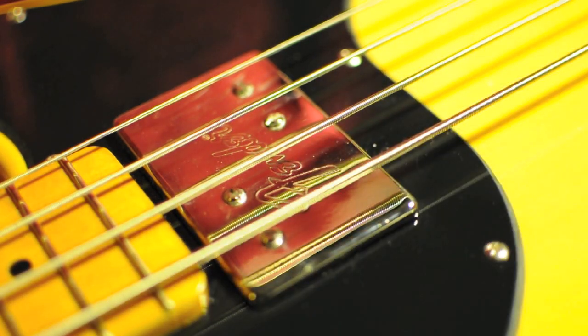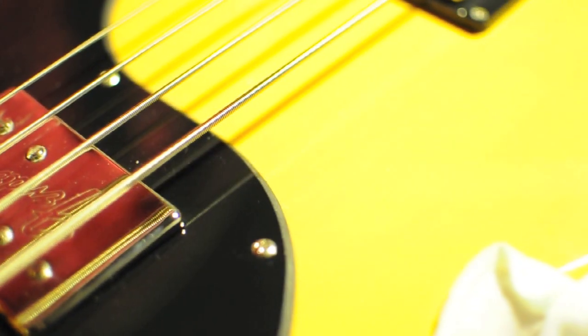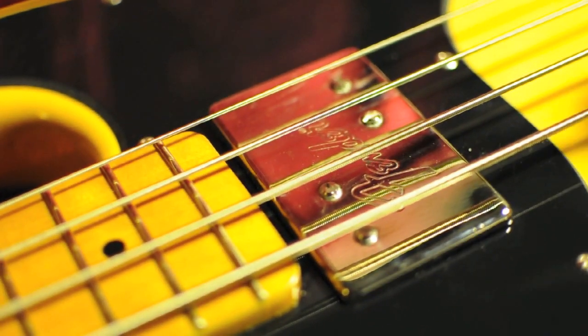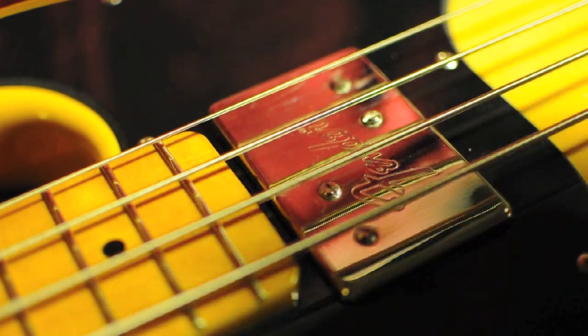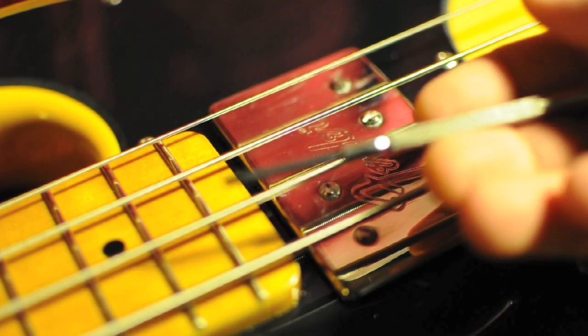So if you want to raise these pickups on the Telecaster bass, there's two of them. Fairly simple, you'll need a screwdriver like this. These ones are no good, too flimsy.